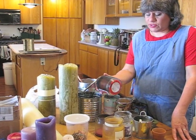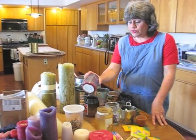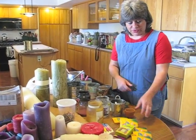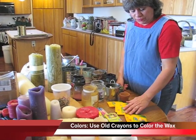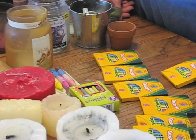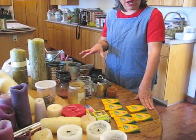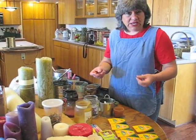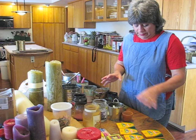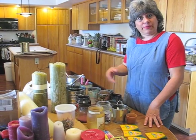Another source of candle wax is old candles in containers. Save those containers, and I'll show you how to get the wax out pretty painlessly. Here you'll also see boxes of crayons — bought at back-to-school time for maybe five cents a box or less. This is a great project to get your kids involved in because they can peel all the crayons and sort them into bowls by color. Then you use the crayons to add color as you're melting the wax for the pinecone fire starters.